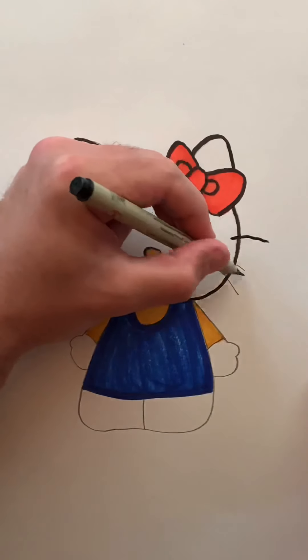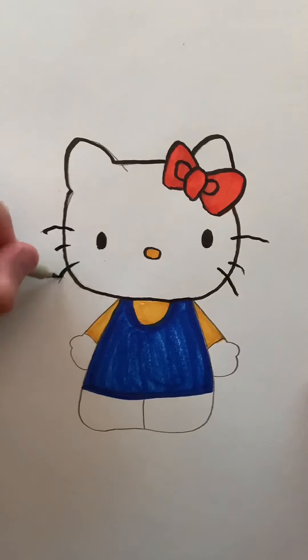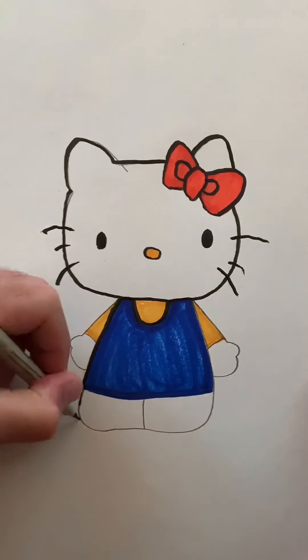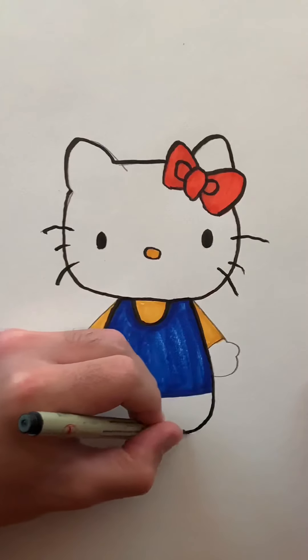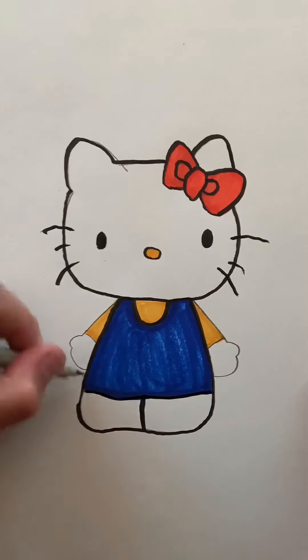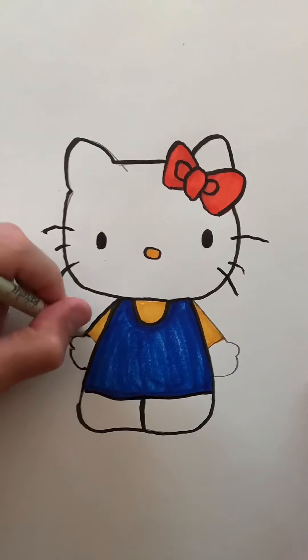I'm going to outline her whiskers here, and her body, and her arms around her hands and sleeves.